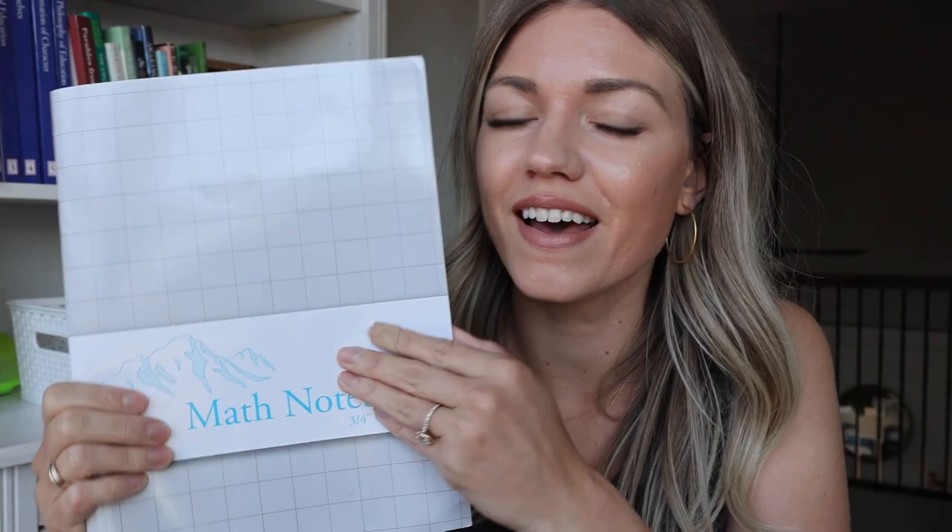My daughter actually sewed her own coin purse — she had a huge sewing phase at the beginning of the school year, so when she found out we needed one, she didn't want to do the felt project. This is the money we use for our lessons; she likes using coins more than any other manipulative. The kit also comes with a math notebook, and this is hers — she writes her equations in there. Super cute!